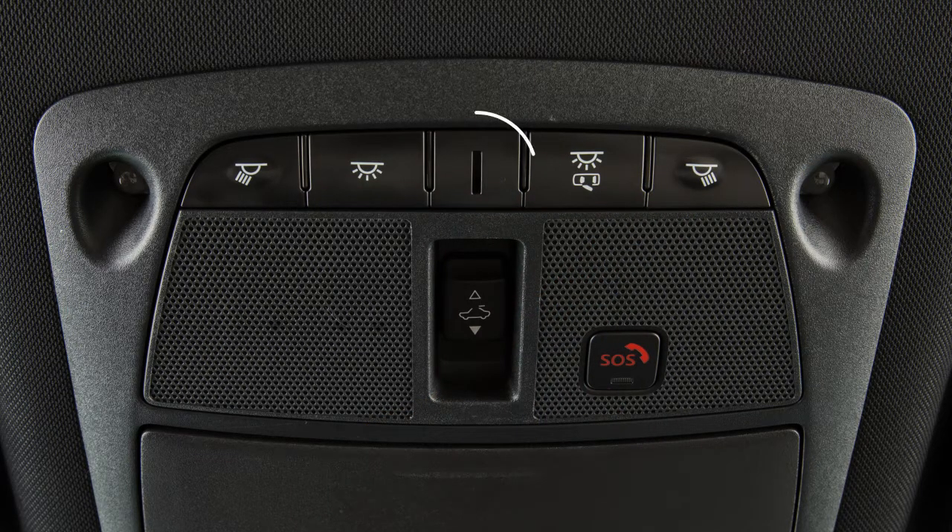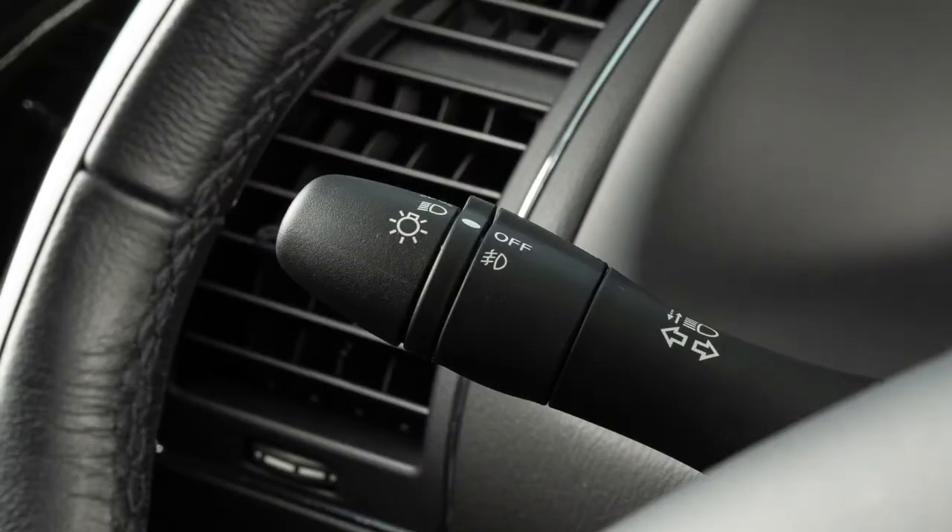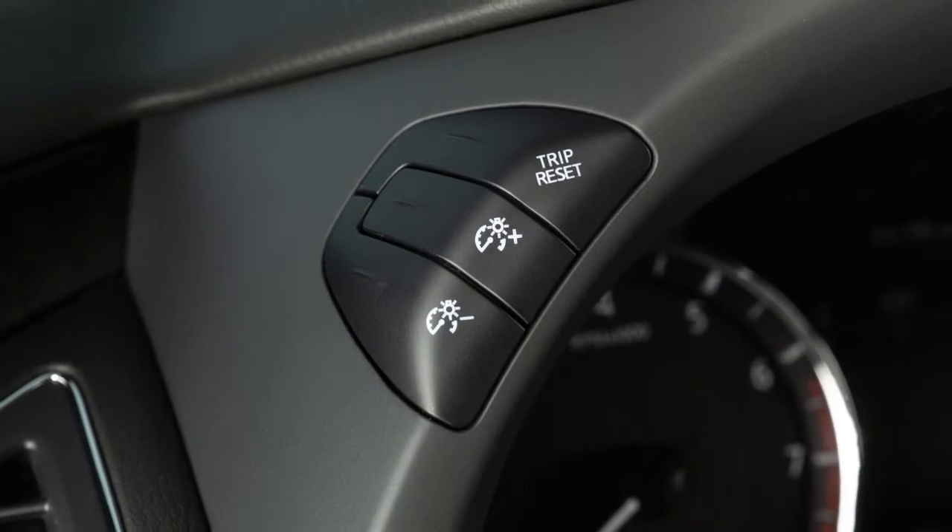There is a console light located overhead. The console light will illuminate whenever the parking lights or headlights are turned on, and can be adjusted with the instrument brightness control.